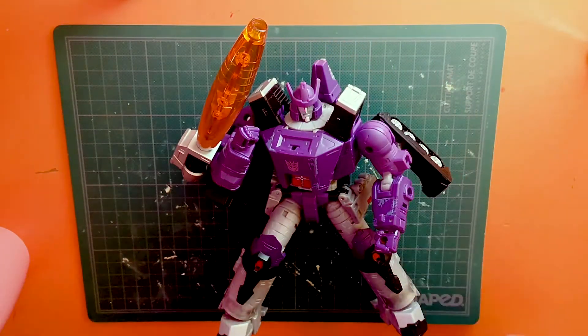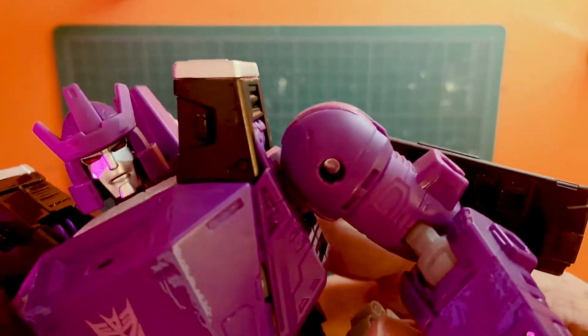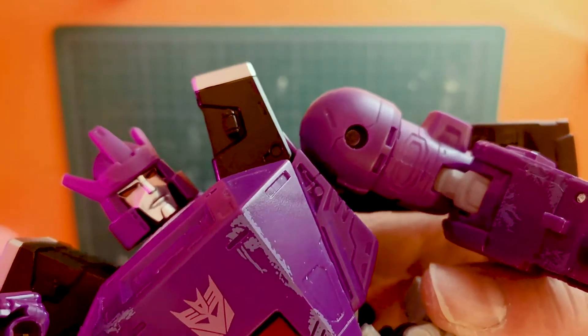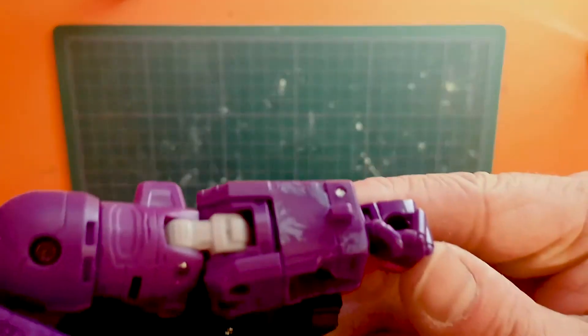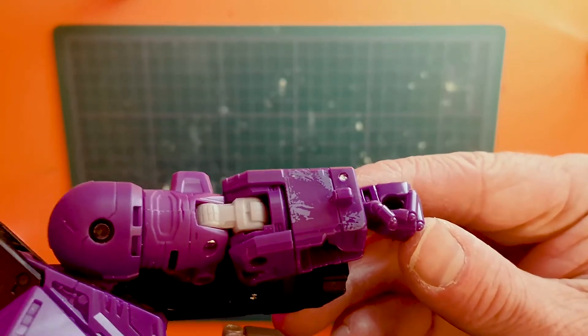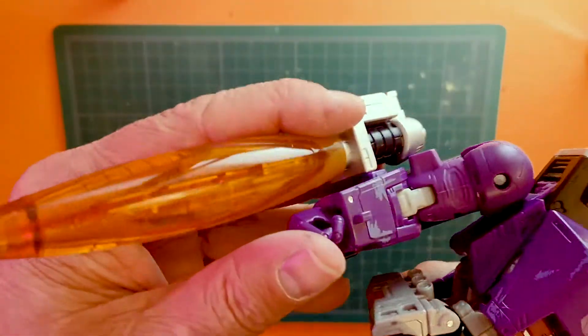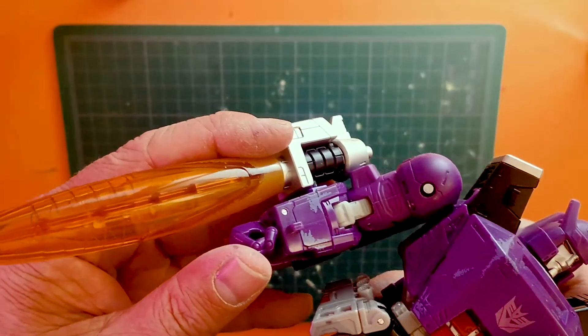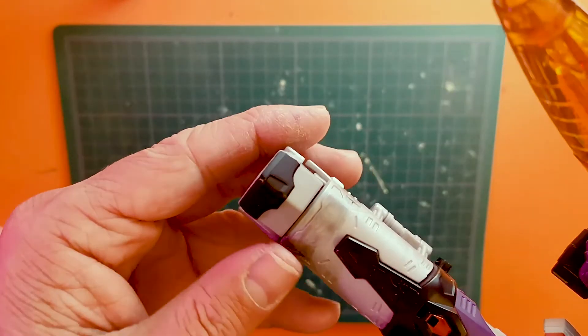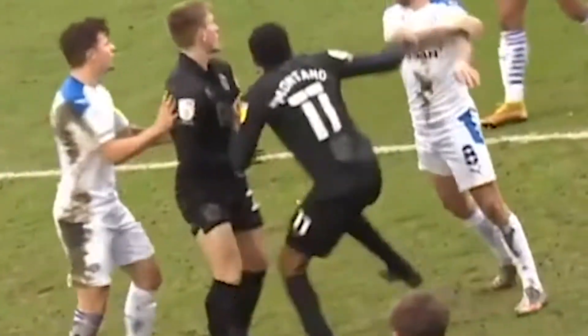The battle damage on this guy is, like most of the Siege line that preceded it, painted on. As you can see on the chest and the arms, it's just this kind of weird lilac-y painted scuff marks. He's also got some rather fetching scuff marks on his shin pads, like he's been tackled in a game of rovers.